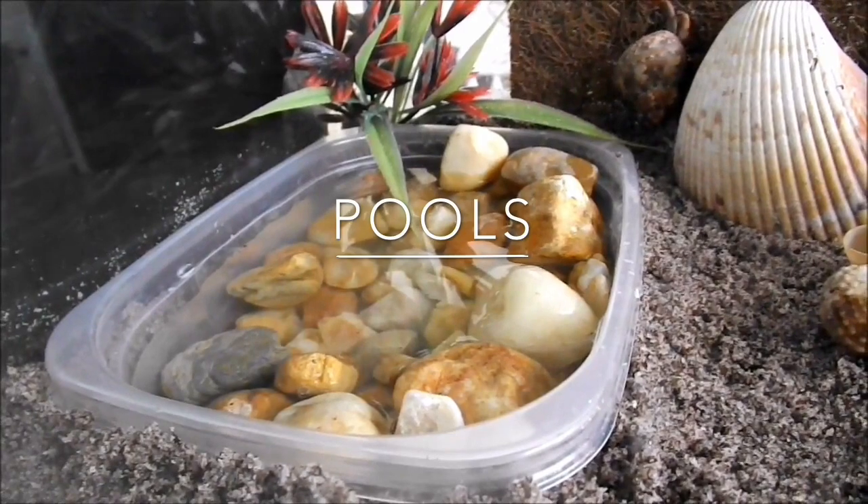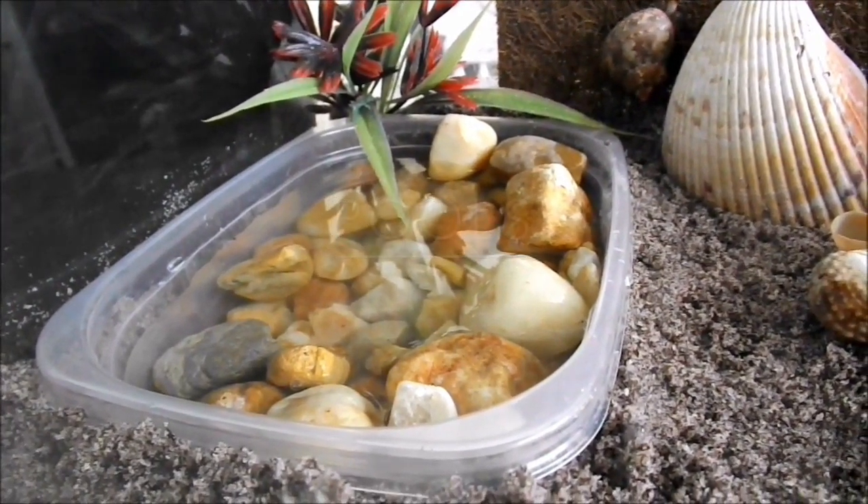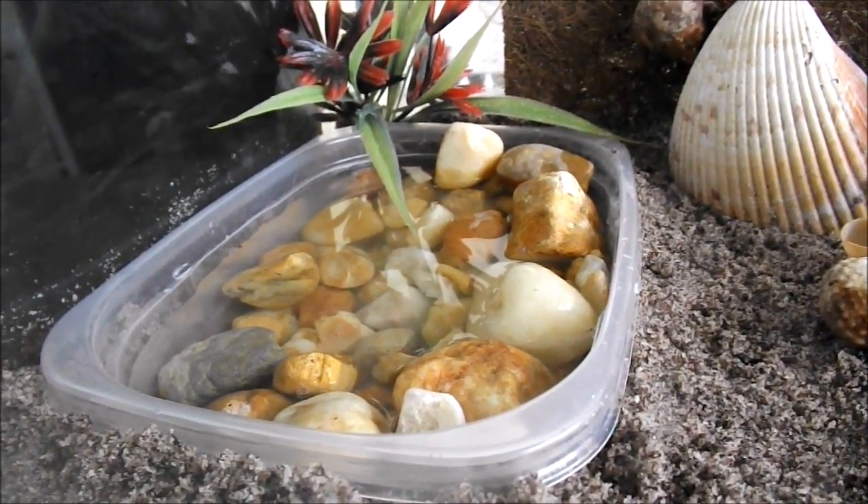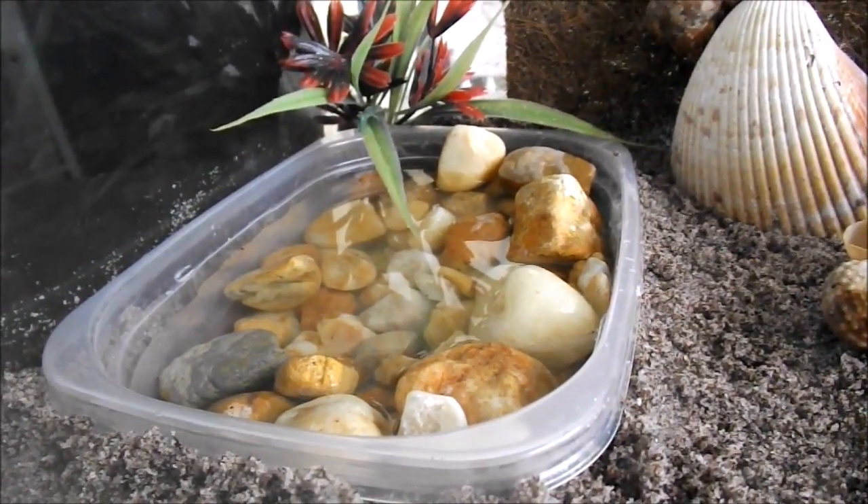The first point I want to make in this video is about pools. My definition of a pool is just what you see here — it's a container full of water that a crab can fully submerge in.